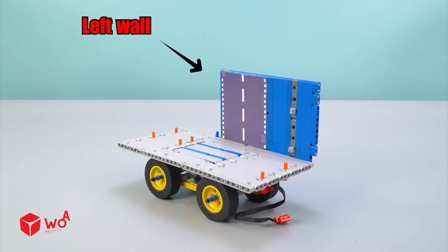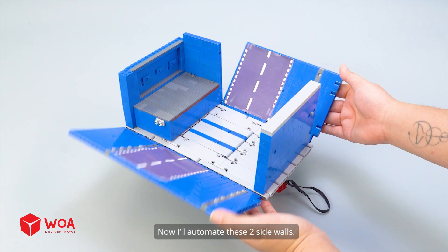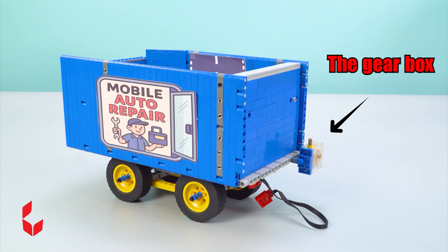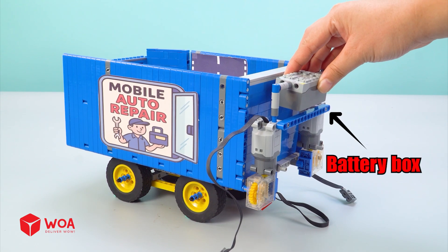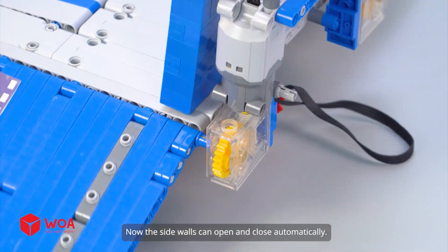Left wall. Rear wall. Right wall. Front wall. Now I'll automate these two side walls. The gear box. The motor. Battery box. Now the side walls can open and close automatically.